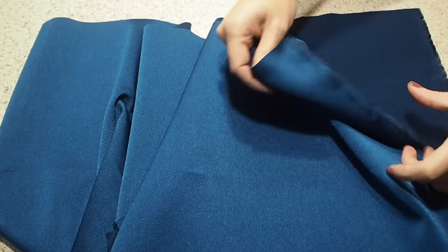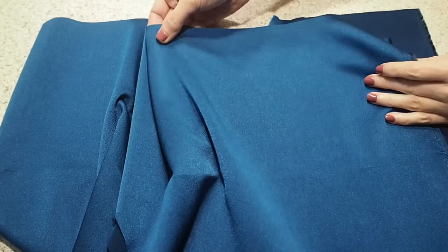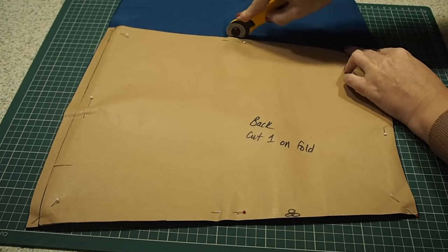Starting with the fabric, this is a satin back crepe. On one side it has that gorgeous satin, and on the other a more matte crepe side, and it's in this beautiful teal colour. And on to the cutting out.